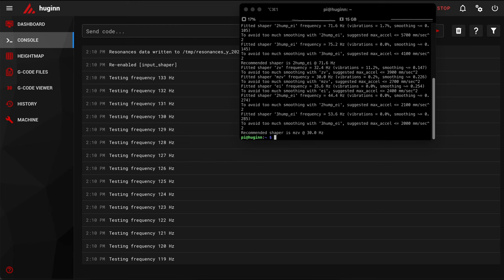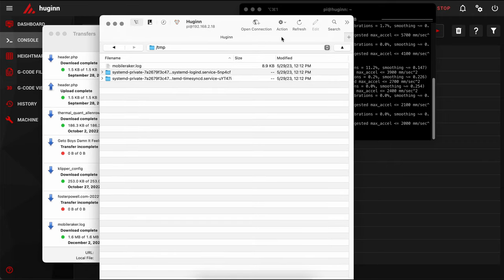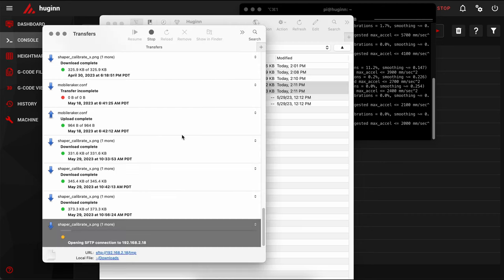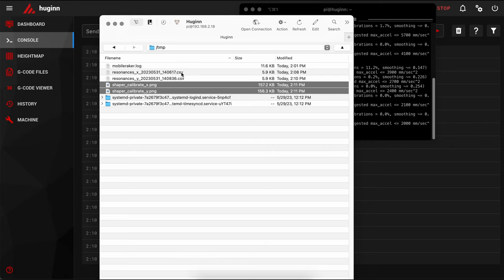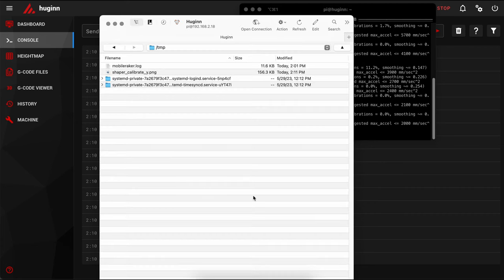Once the graph generation is done, I'll go to my FTP client, drag the files down, refresh the view, and download them. Now that I have those downloaded, I'm going to delete all these files off the Raspberry Pi. One thing I've learned: if you leave the CSV files in there and run the scripts to generate graphs again, it will incorporate all of those old results and your data will be garbage.